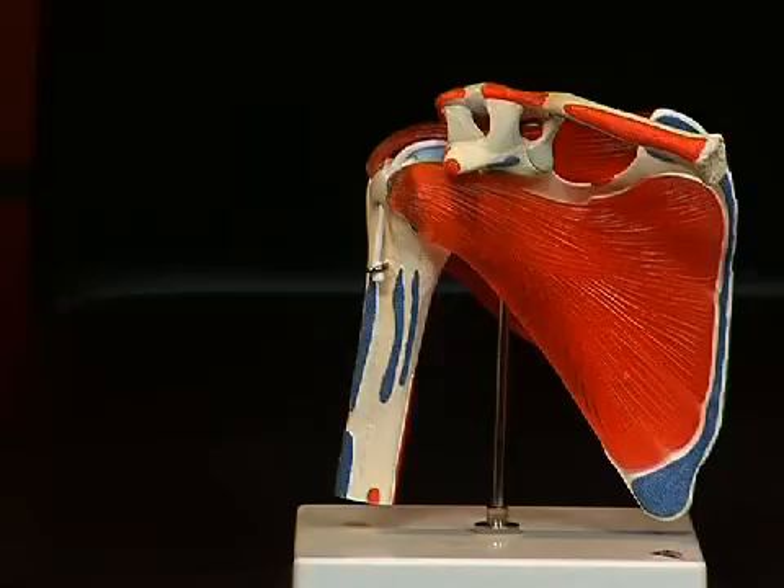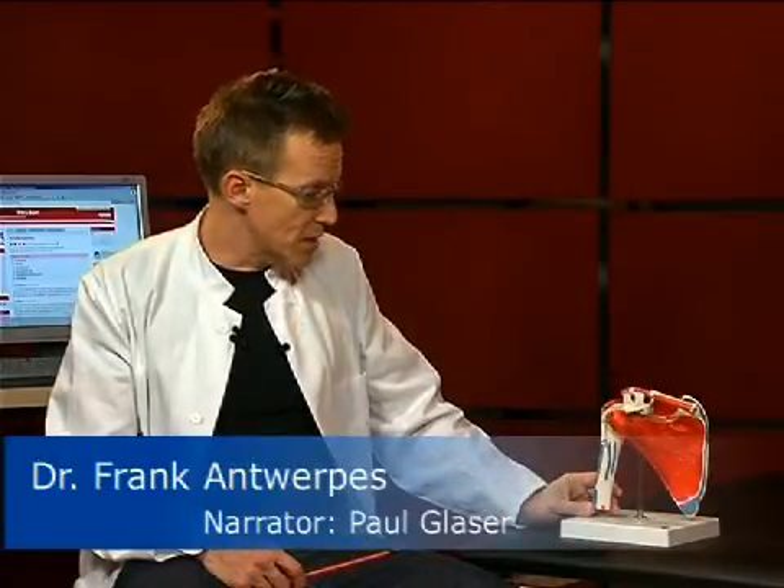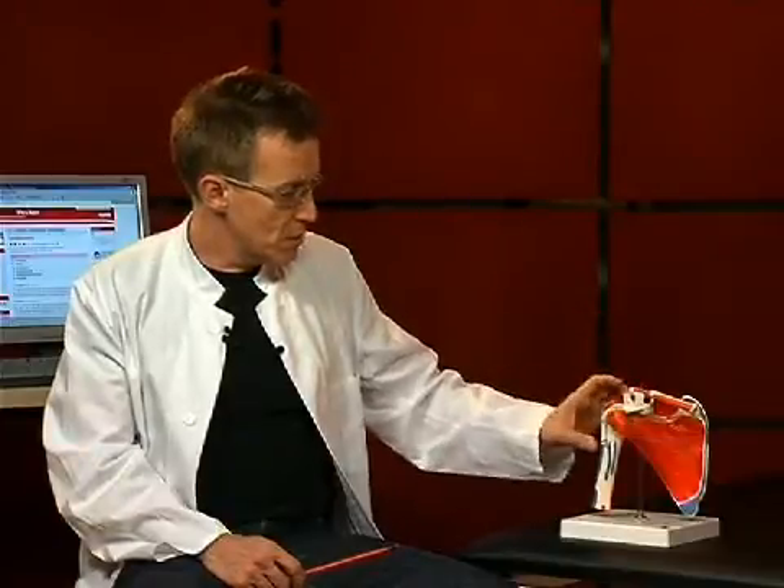Hello and welcome to our small anatomy session. Today the topic is the shoulder joint. The shoulder joint is the most flexible joint in the human body. In Latin it is also called articulatio humerus cupularis, in other words the joint between the scapula and the humerus.